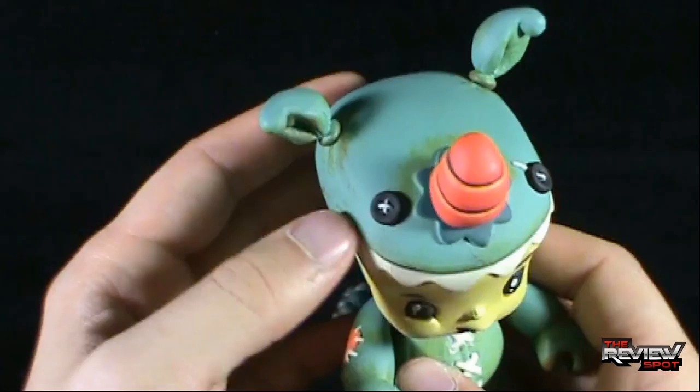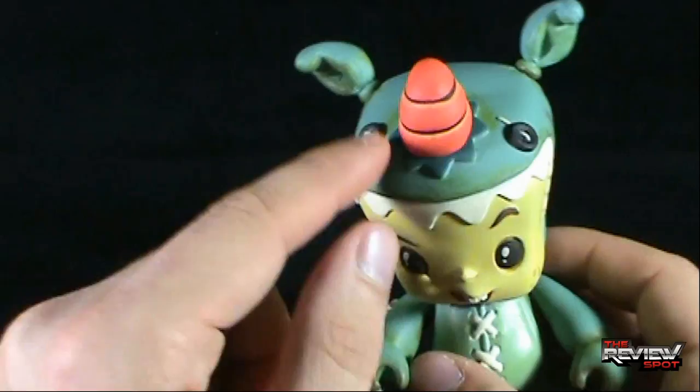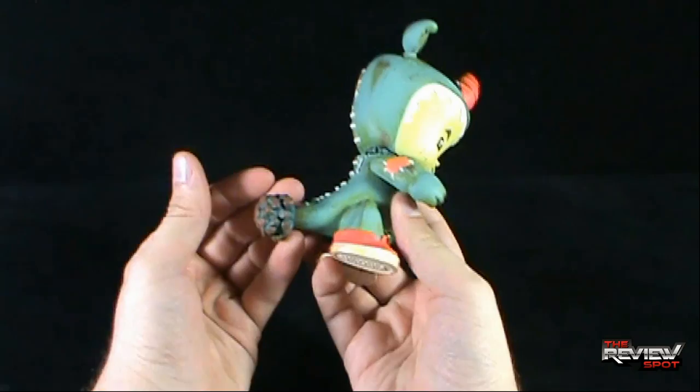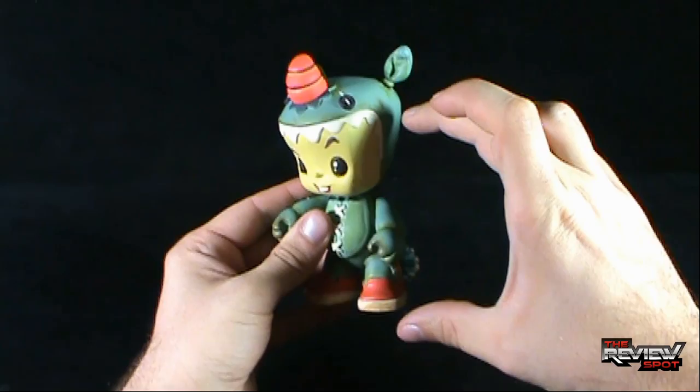I'm always a sucker when it comes to patched eyes — little doll patched eyes — and the Bitta Kritta has that as well. It's a pretty large piece. By comparison to some of the other vinyl figures that Spot has reviewed, the Bitta Kritta is a little bit larger than the standard vinyl figures.